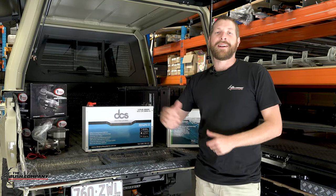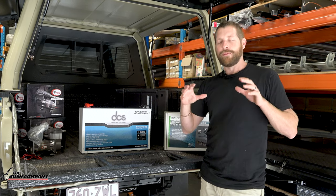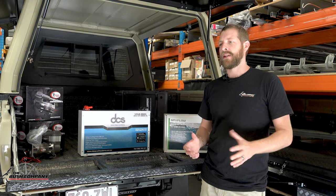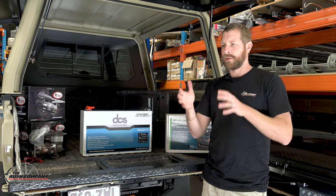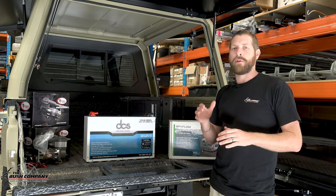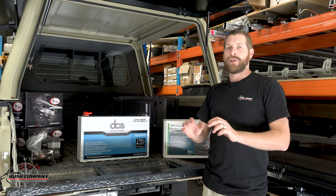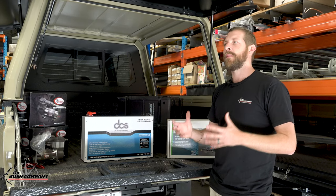Welcome back to another episode of my 79 series cruiser build here at the Bush Company. Today we start the fun part - rigging the back of the vehicle out for touring and overlanding. In the past I've had my 80 series vehicles, single cab cruiser, and many other vehicles that I've toured southern Africa and sub-Saharan Africa with.